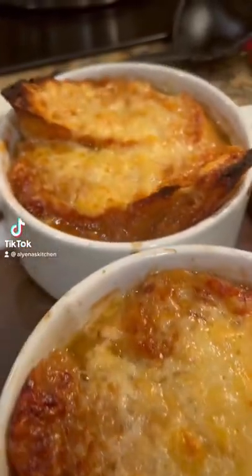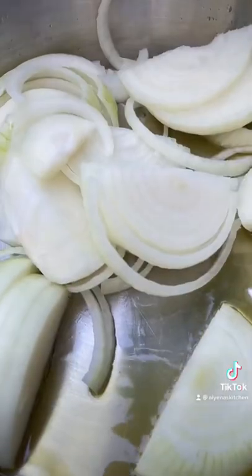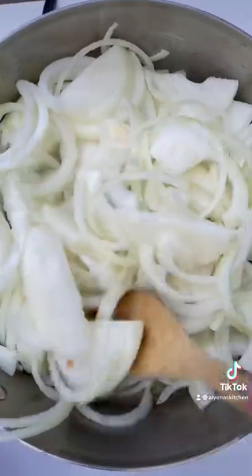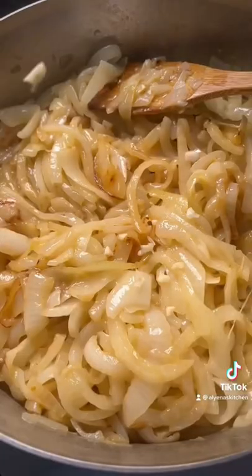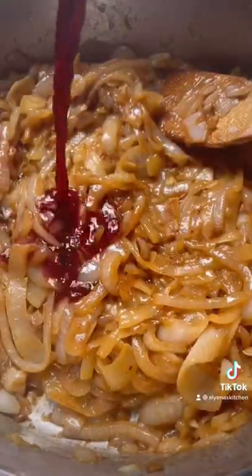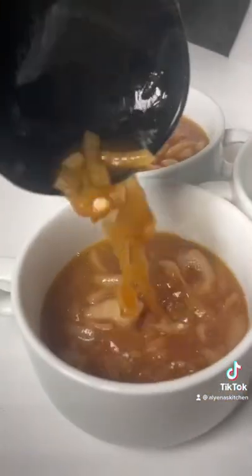Let's make some homemade French onion soup. This has to be the ultimate comfort meal — it's one of my all-time favorite soups. Traditionally you use beef stock to make it, but I try to stay away from animal products, so I made this a completely vegetarian version that's still packed with flavor.